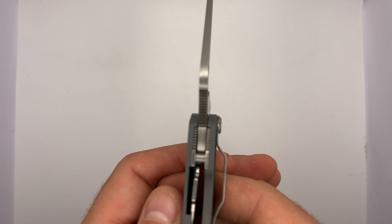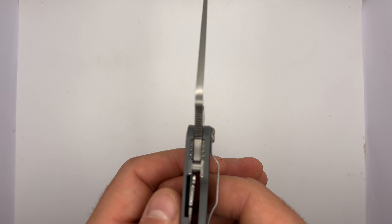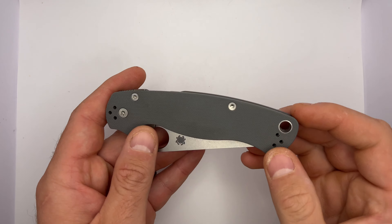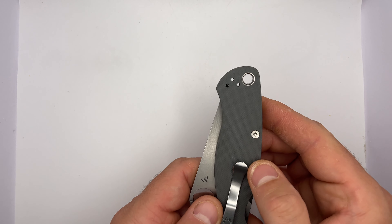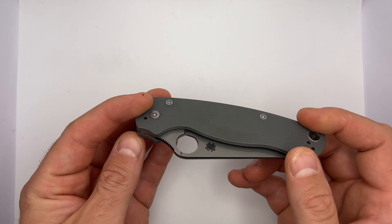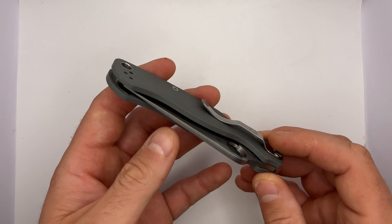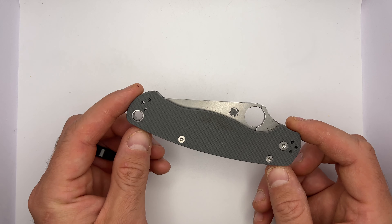I like the gray — nice deep rich gray color, really pretty. Let's open it up and check out the lock-up. Oh yeah, more than half the blade engaged. Just drops down like butter. Big fan.